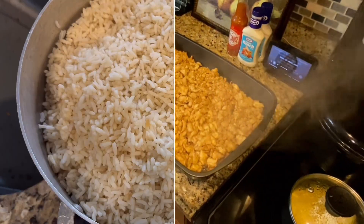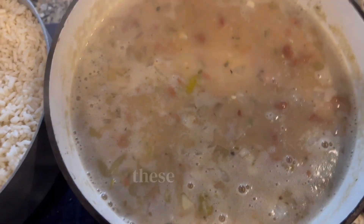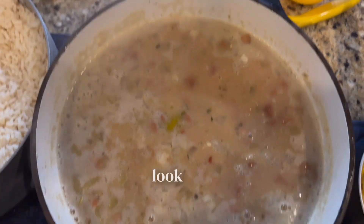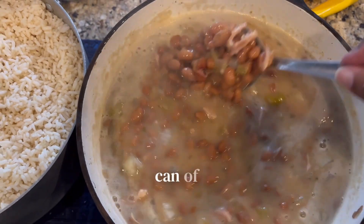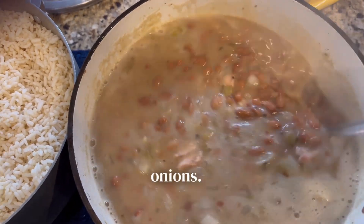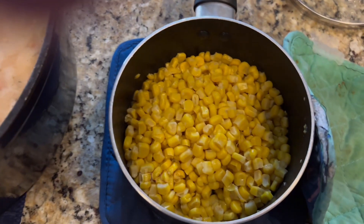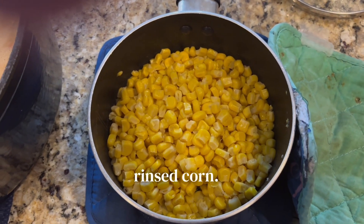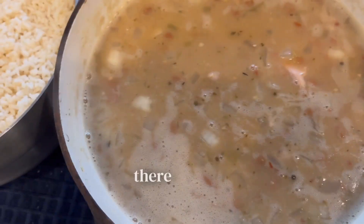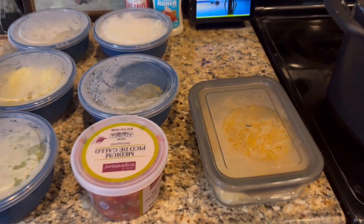Here you'll see some cooked rice that I pre-cooked. Look at these pinto beans — I put that can of chilies in there. Different types of onions, and I have smoked turkey meat in there too. That's just a can of rinsed corn — I rinsed the corn and dumped it in there with a little bit of butter.